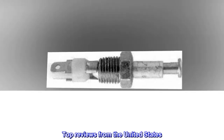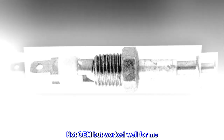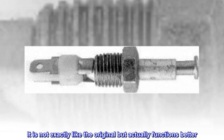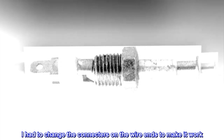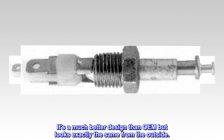Top reviews from the United States. Not OEM but worked well for me. I installed this door switch in my 1970 Corvette. It is not exactly like the original but actually functions better. I had to change the connectors on the wire ends to make it work. It's a much better design than OEM but looks exactly the same from the outside.